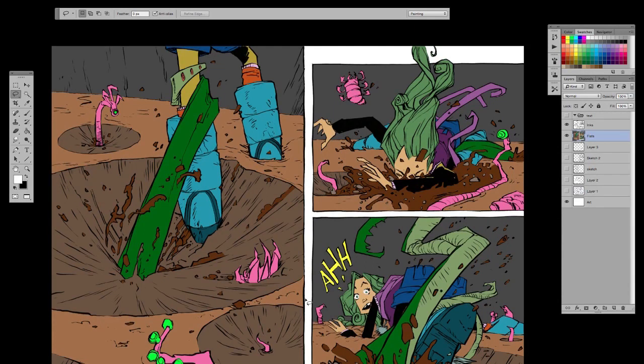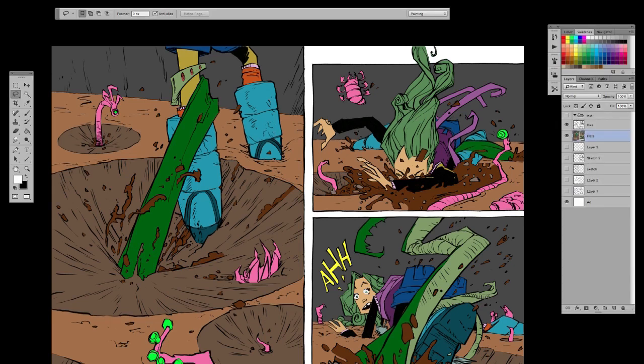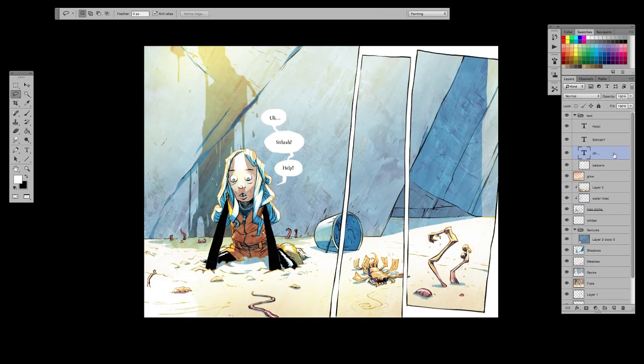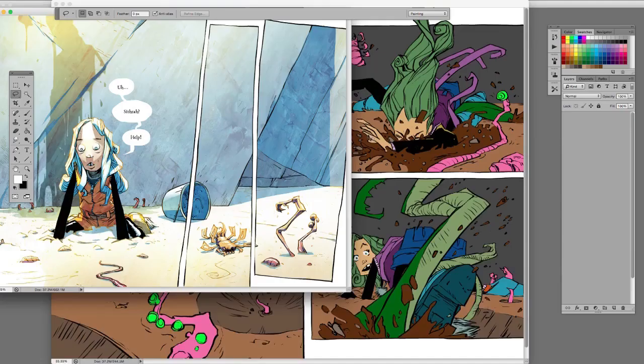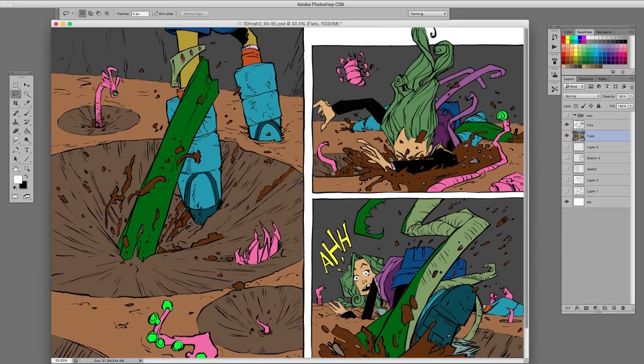I'm just going to open up a reference file from this scene so I can get the colors at least in that same ballpark. There we go. I'm going to move this off onto my second monitor so I can be looking at it. And we will start adjusting these colors.